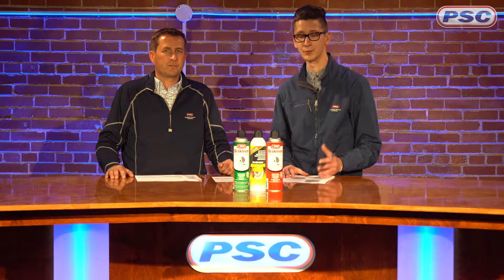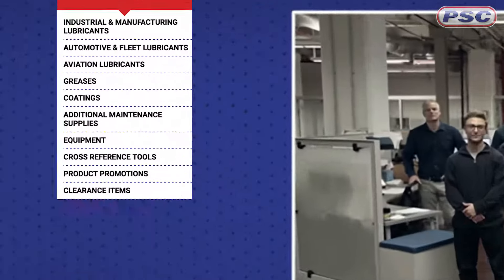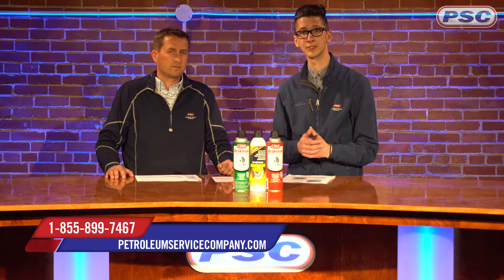We have those available from both CRC and AutoGuard. You can find those in the additional maintenance supply section on PetroleumServiceCompany.com. I'm Joe — thanks for watching, guys.